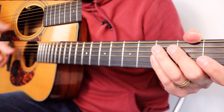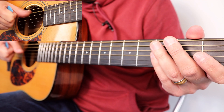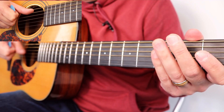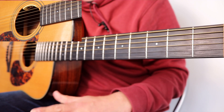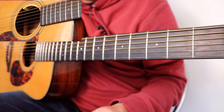We've got six strings, and it's: Eddie, A, Dynamite, Goodbye, Eddie — so that's E, A, D, G, B, E. In terms of numbers, one through six, but I prefer to use the letters so that the numbers in the tab aren't conflicting with the numbers of the strings. Hope that makes sense.